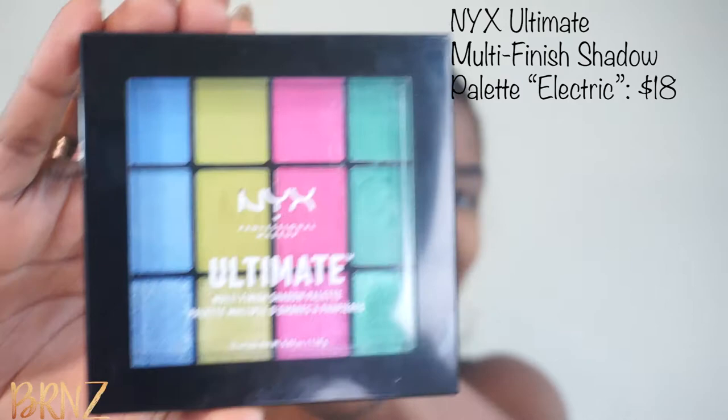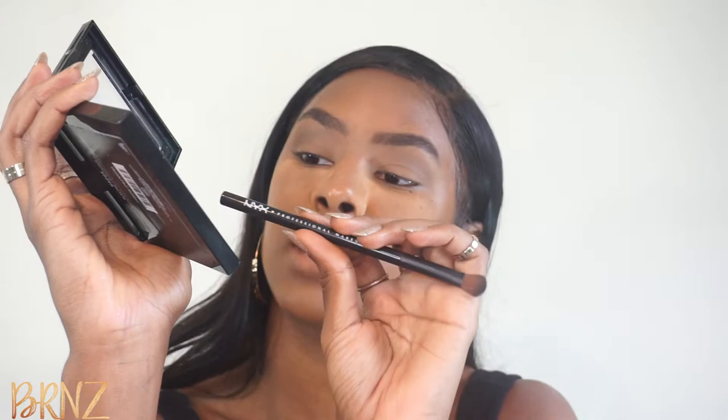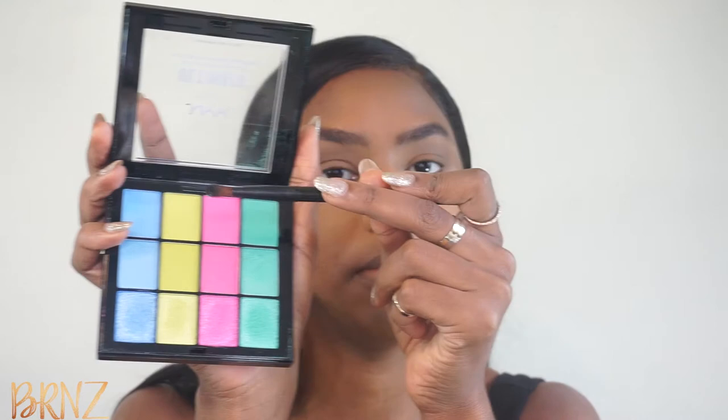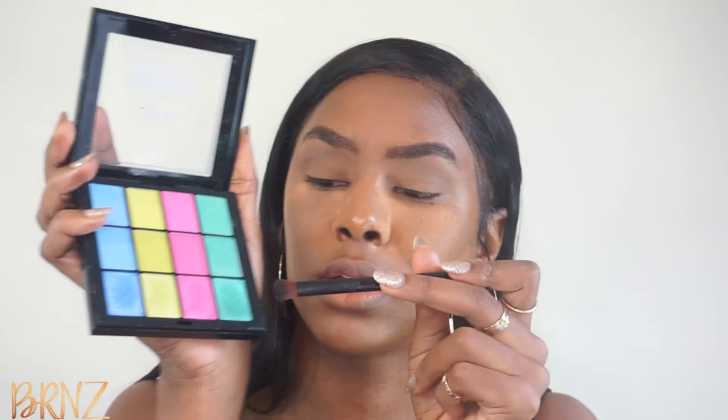Now I'm going to use the NYX Ultimate Multi-Finish Shadow Palette in Electric, and I'm going to be using all three of these colors. I'm going to start with this turquoise/teal/seafoam color — I don't know what you'd call it. The way this palette works is the first row is really matte colors, the second row has a little more shimmer, and the third row is the most shimmer. So I'm going to start with the first one, add a layer with the second, and then top it off with the shimmery one.